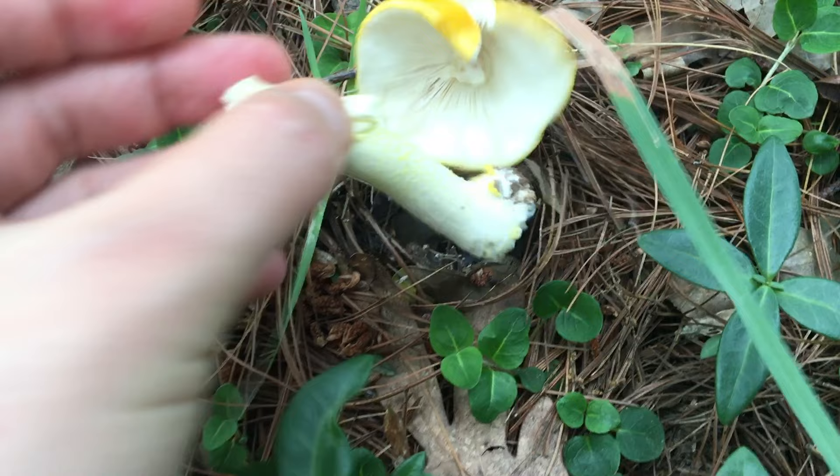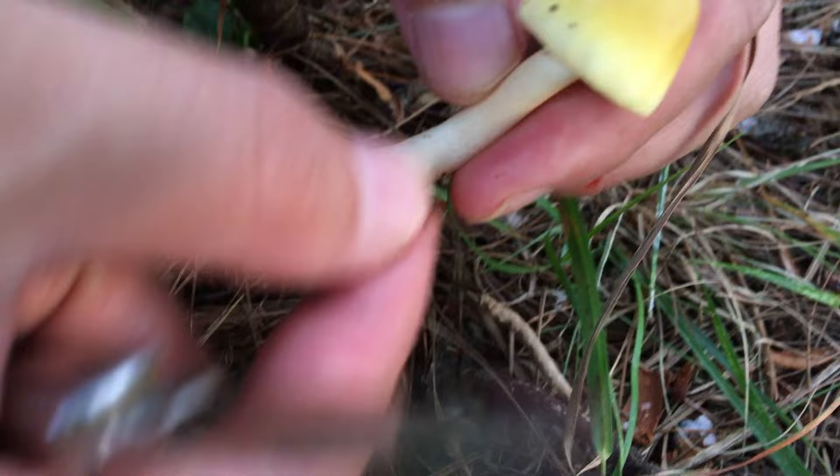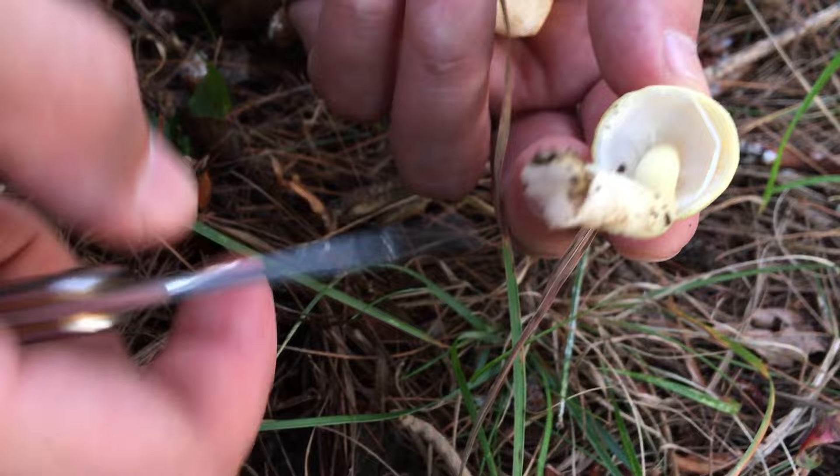White gills with no volva — nay. No volva, no volva, no volva. Again, white gills with no prominent volva — nay.